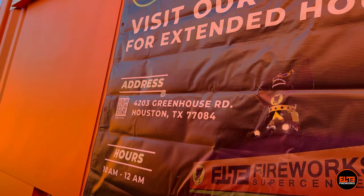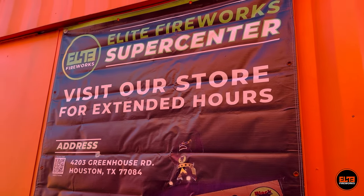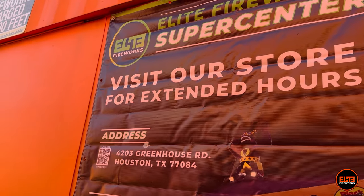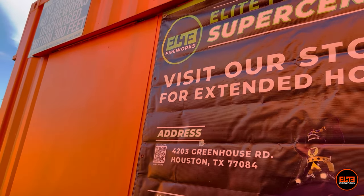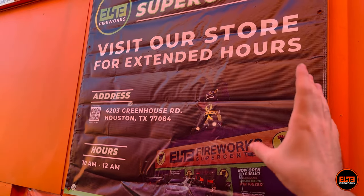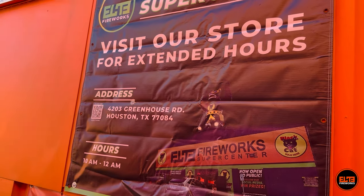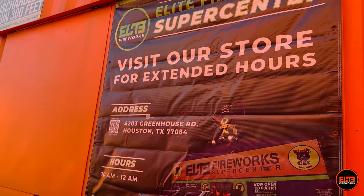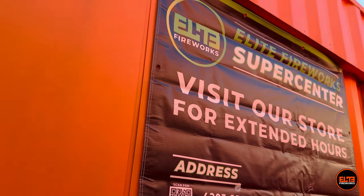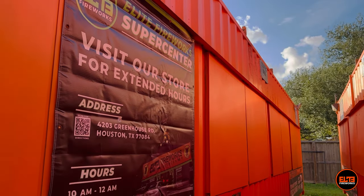With all of our stands, we have this banner because our stands don't open as long as our stores — so if it's after hours and the windows are closed, customers can come to our Supercenter location. The banner has a QR code they can scan. These banners are actually old and we're upgrading them, but our new banners have gotten delayed due to shipping from China.